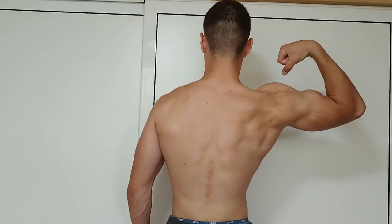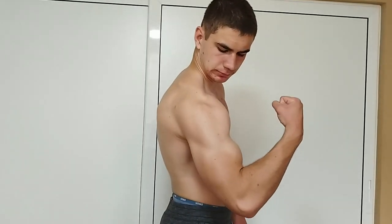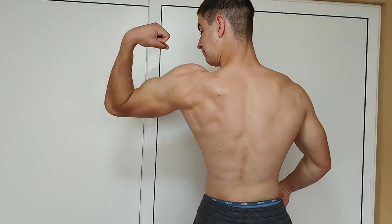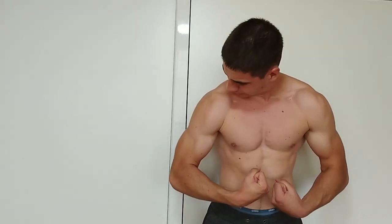Do these exercises if you want to get some insane shoulder gains. You'll be like a Greek god with rounded shoulders. With all of that said, hope you enjoyed today's video. I will see you next time — peace out!